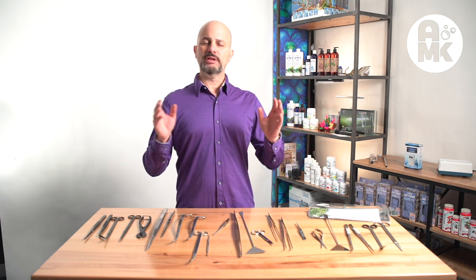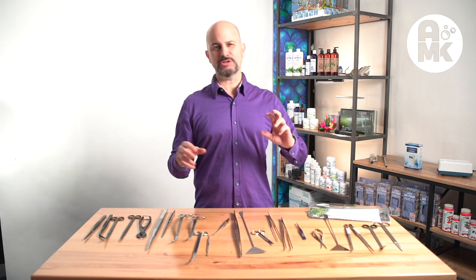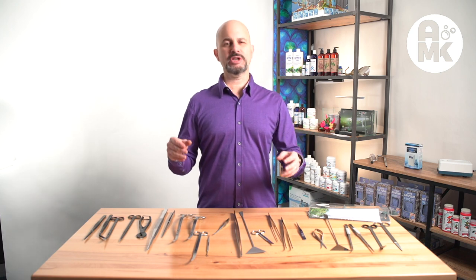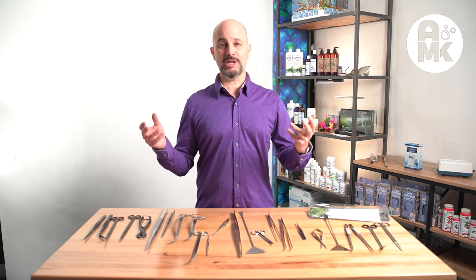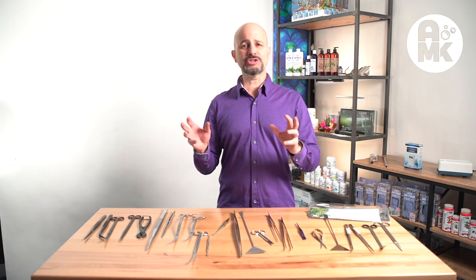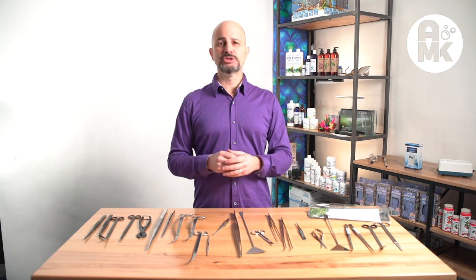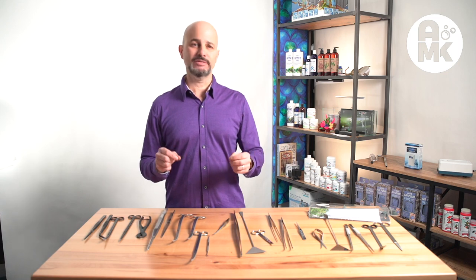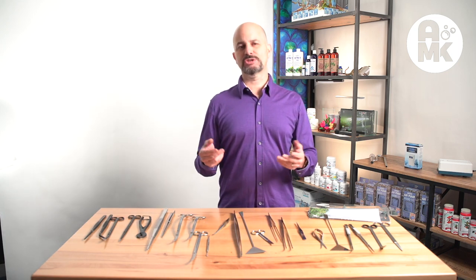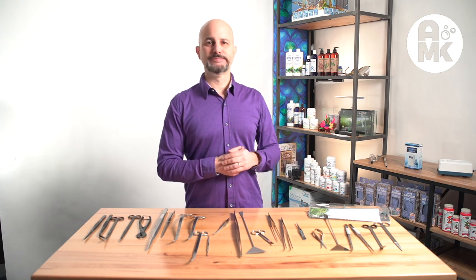First of all, tools are not created the same. There are different levels and different qualities from Pakistan, from Germany, from all over the world. As a doctor, a seamstress, or anybody who likes to work in the yard or likes knives — the better the steel, the longer they last, and the better they'll hold their edge. So tools are worth what you pay for them. A lot of times you can get a really inexpensive pair of tweezers or scissors, and that's exactly what they are — just like if you bought really cheap scissors at a Walmart.